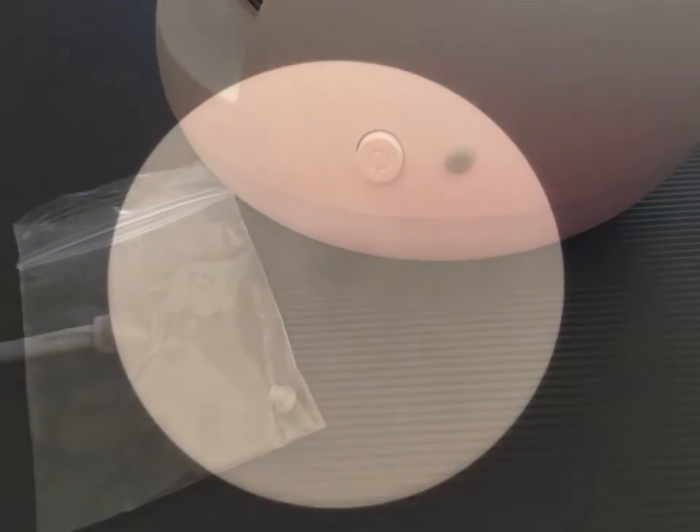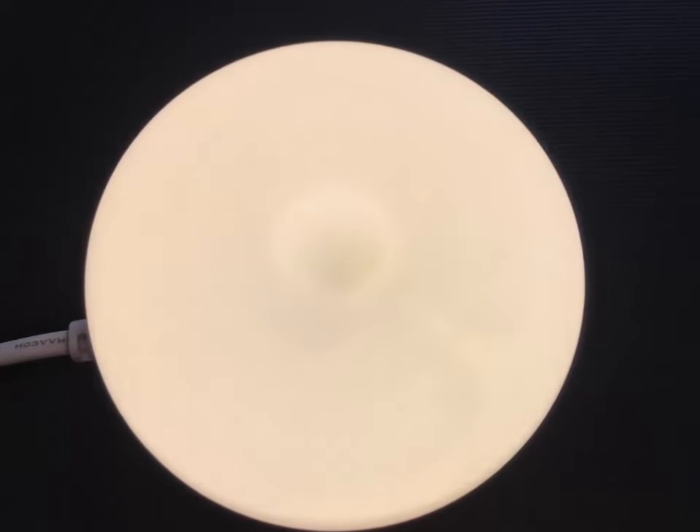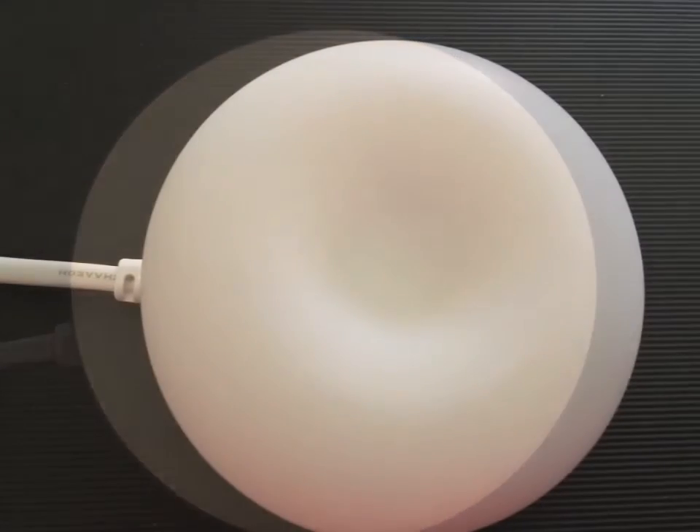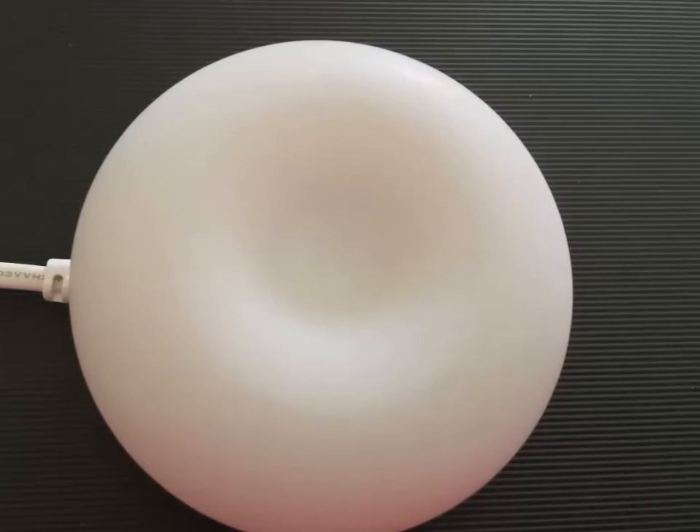But you'll notice there's a power button as well that I can use to turn it on and off. So this is what it looked like on, and in the same light, this is what it looked like off. I recommend this little device. Thank you.